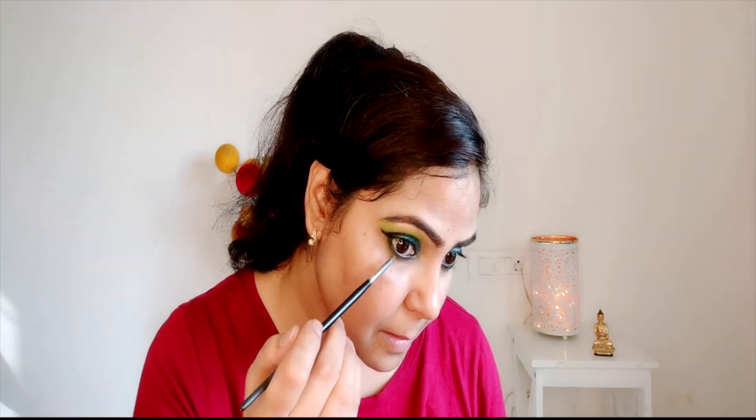Then I applied a green color on the lower lash line as well. This mascara is Wet and Wild Mega Length mascara — it is very good and it is waterproof. I am also applying falsies for a more beautiful look; this number is 62.